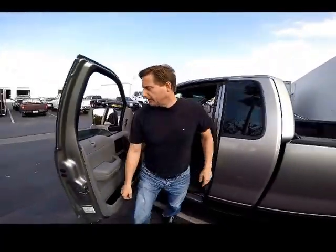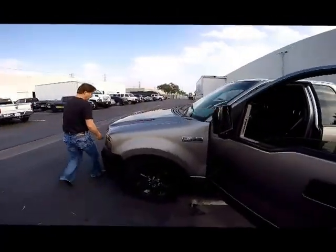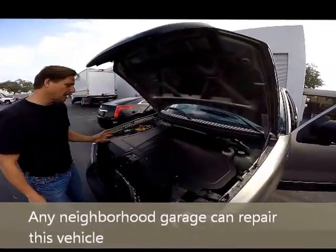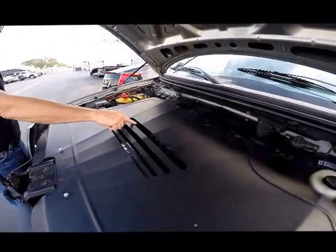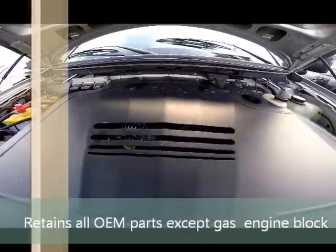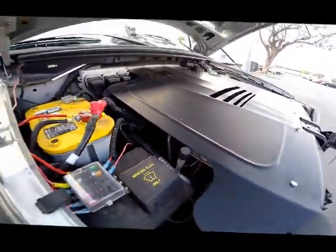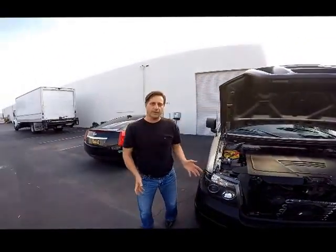Look under the hood — they maintained all the OEM parts. So unlike Tesla, where you have to take it to a special dealer, with this company you can take it to any mechanic. Here's your alternator, your compressor, your belt. And if you look way down in here, you'll see an electric motor that's hooked up to the OEM transmission. So anybody can work on this vehicle.